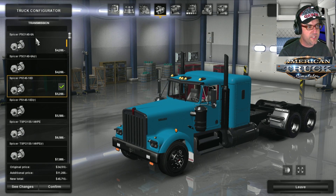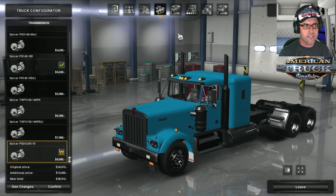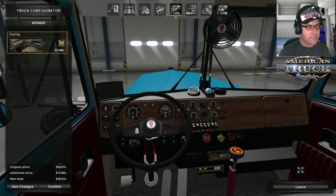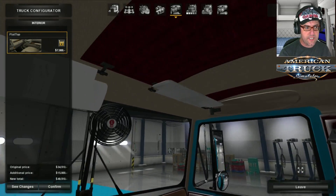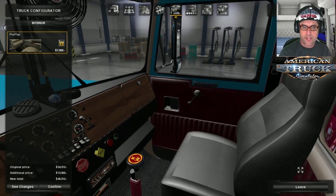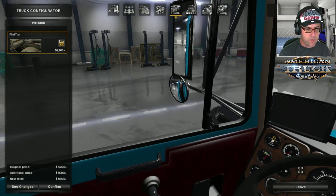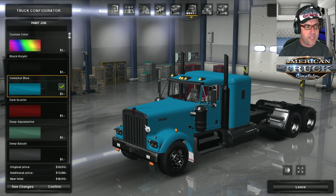For gearboxes, we have 6-speed — the Spicer 6-speed, 6-speed with retarder, 10-speed, 10-speed with retarder, 14-speed, 14-speed with retarder, and the 18-speed. I love the 18-speeds. Over here we have the interior — it's just the flat top interior and as you can see it looks very, very nice.